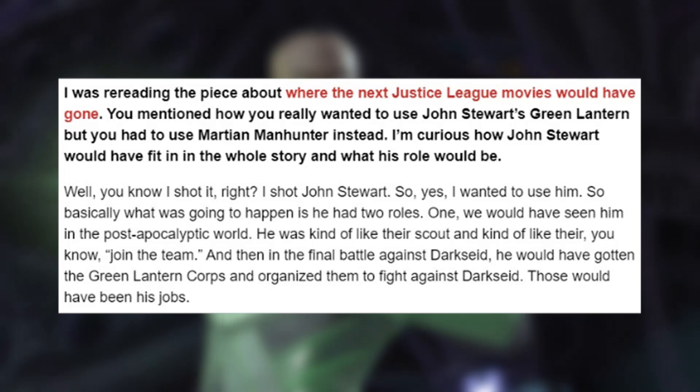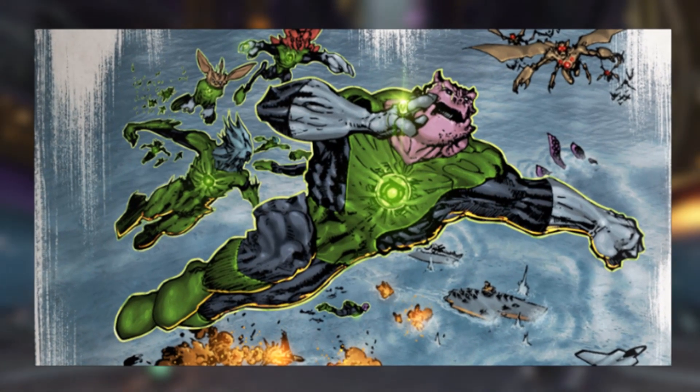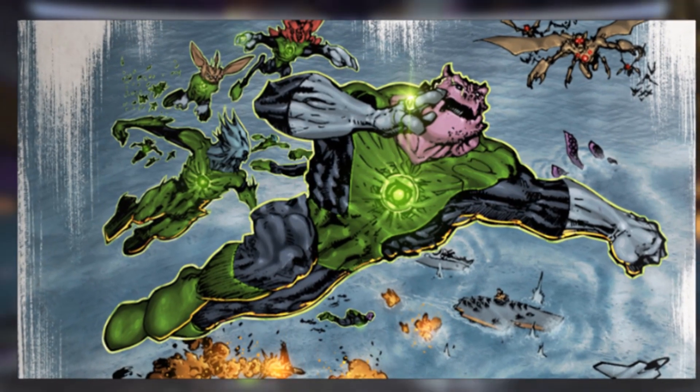According to Snyder, Stewart would be both scout and cheerleader for the League, and would get the Green Lantern Corps mobilised to fight Darkseid in Justice League 3's final battle.